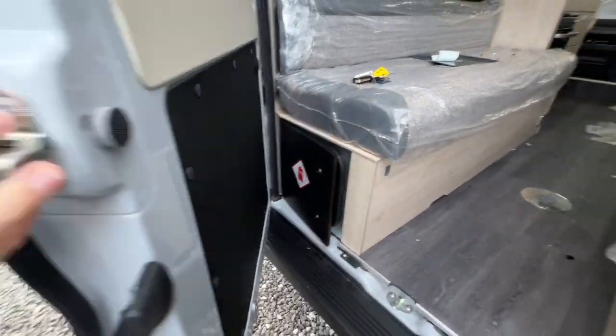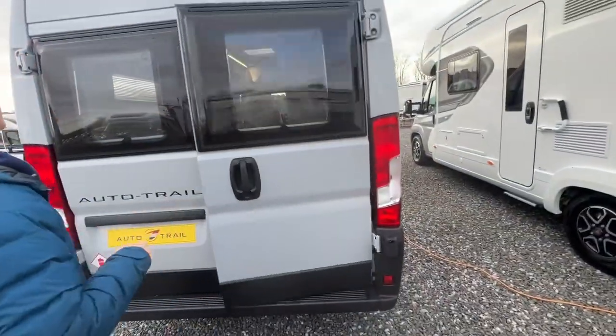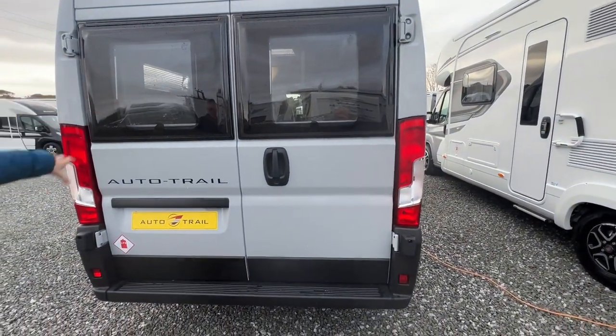Always make sure the gas is turned off before you start travelling - it's safer for you and other road users. Make sure this door closes first and then you can bring the other door over. You do have blackout blinds and fly screens on the back windows.